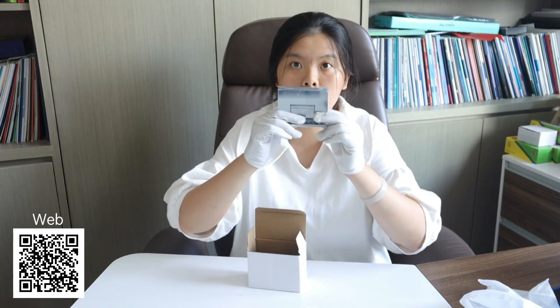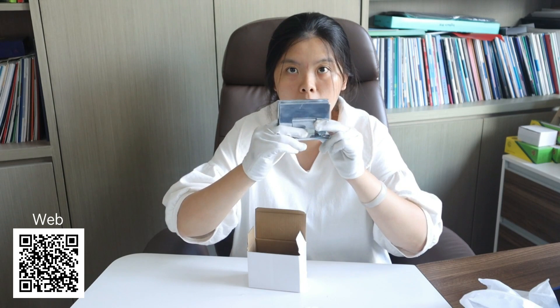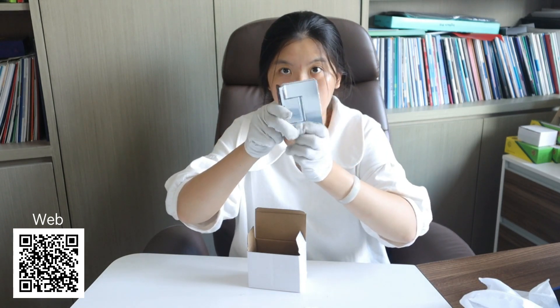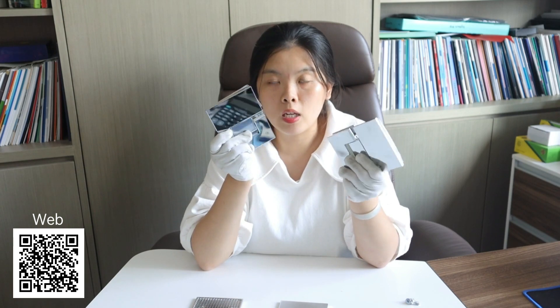We also have the 19-degree shower hinge, and this one is the same stainless steel with the electroplating finish — it's very beautiful. So if you have any interest in our shower hinges, please contact us. Thank you.